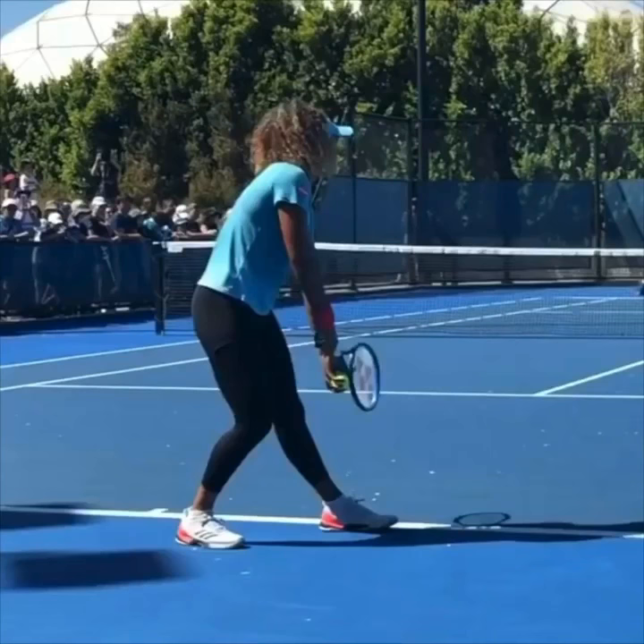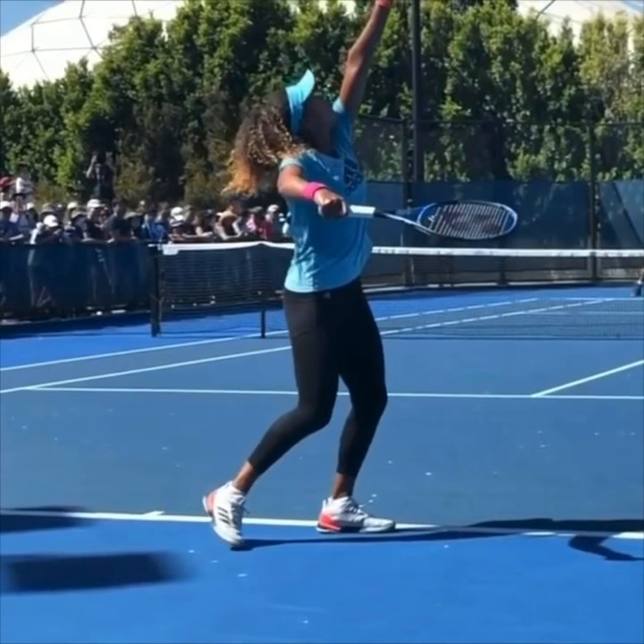After she goes across her feet and starts to lift the racket up, notice where the tip of her racket is pointing. The tip of the racket is pointing off to the right of the camera. She didn't go across her feet and then point the tip of the racket at the back fence, which most recreational players do — the players who struggle with the serve.